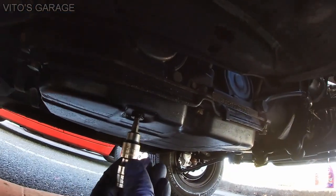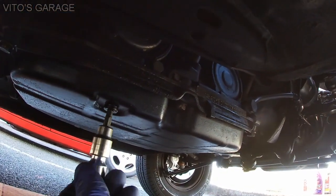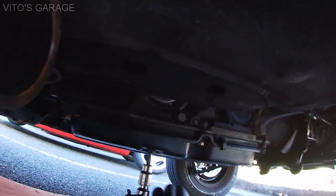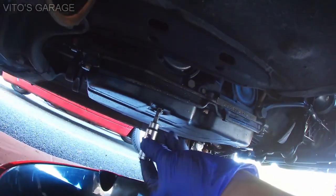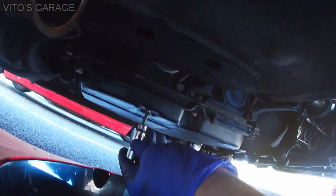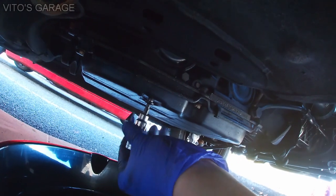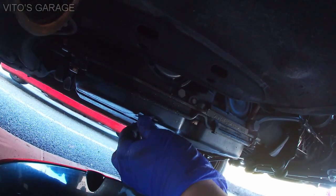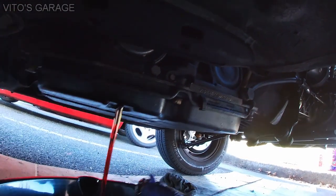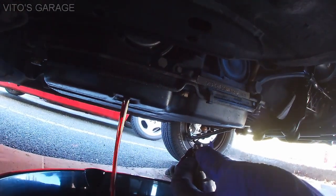Alright guys, so here's our trans. There's a drain plug — 5mm Allen — and I've got the pan ready, so I'll be draining this fluid out. It's so nice how these old school Benzes have drain plugs. Can't find this on new cars. The fluid is actually pretty clean on it.